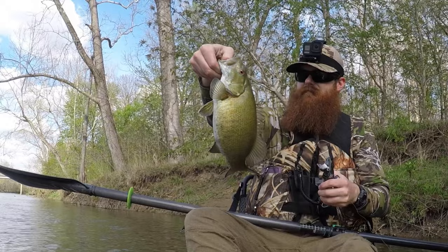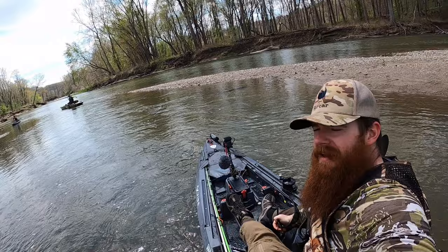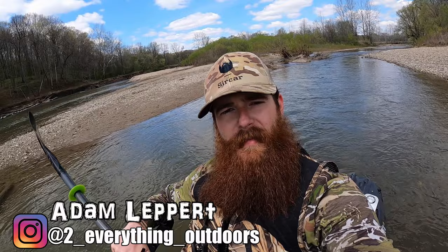Let's get started. What is going on everybody? Welcome back to the channel. Me, Alex, and Josh are out here after some smallmouth — we just put in. Got a little bit of a late start, but that's all right. It's 60 degrees. Water looks nice.